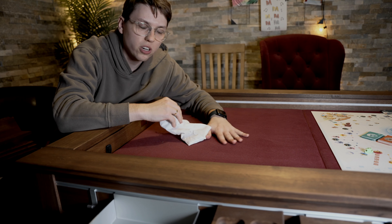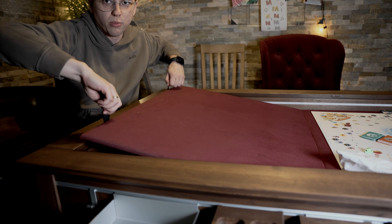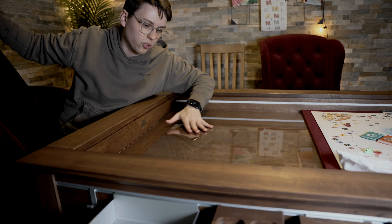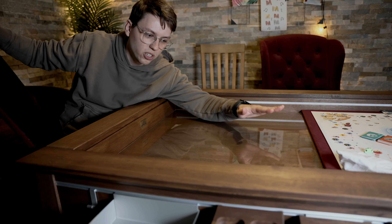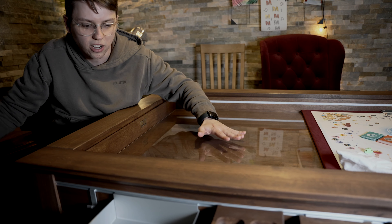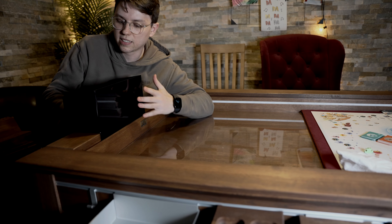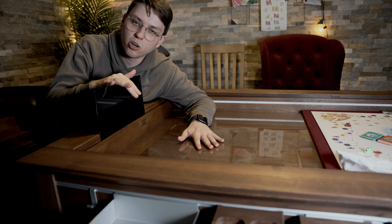Welche Optionen es beim Kickstarter auch gibt, falls ihr nicht diesen wunderschönen Teppich haben wollt: ihr könnt zum einen diesen Teppich einfach hochheben und danach habt ihr hier so ein Glas-, Plastik- oder Acrylzeug, wo ihr dann auch Spielmatten drauflegen könnt. Ich glaube, das ist besonders interessant für Dungeons & Dragons-Leute, wenn man dann da auch mal was zeichnen will auf der Battle-Map. Und dafür eignet sich dann natürlich auch hier dieses Tray, von dem kann man sich natürlich auch mehrere holen.